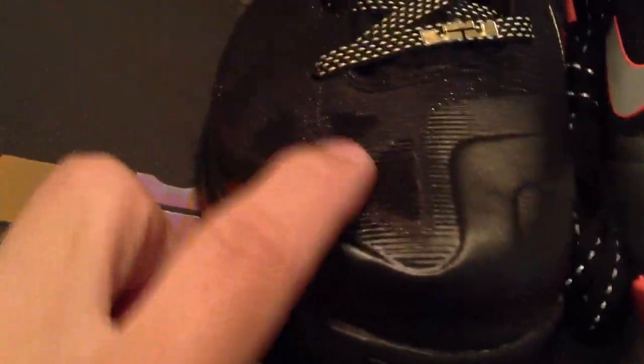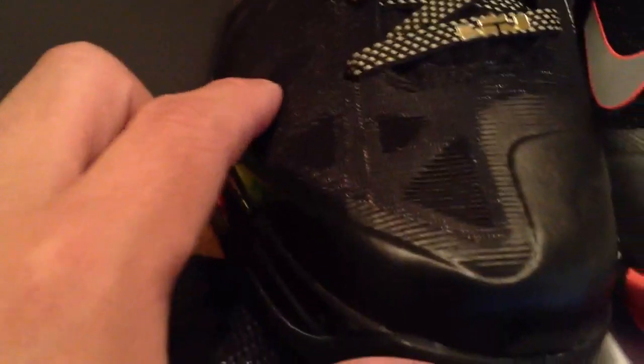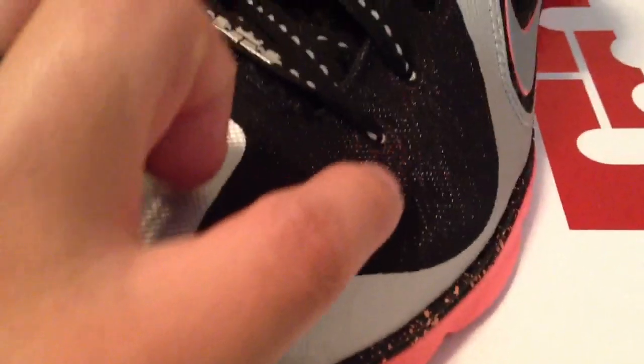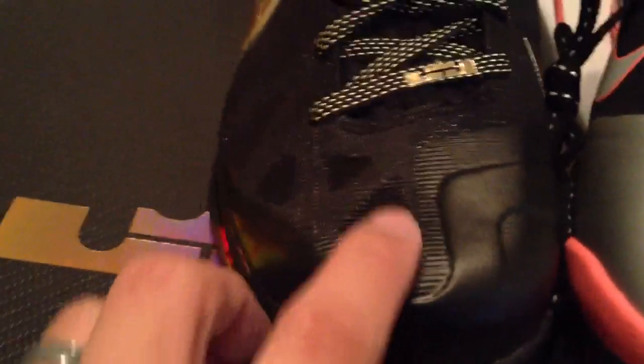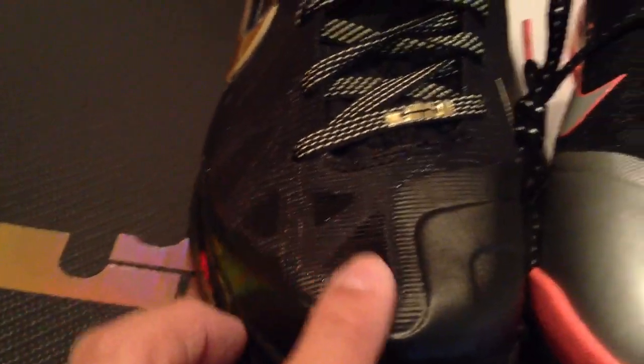Another big difference — the toe boxes. They added some more visible cutouts in this area, which will probably be really good for ventilation in comparison to the regular ones on this side where there's nothing. But you can see the Flywire underneath it.